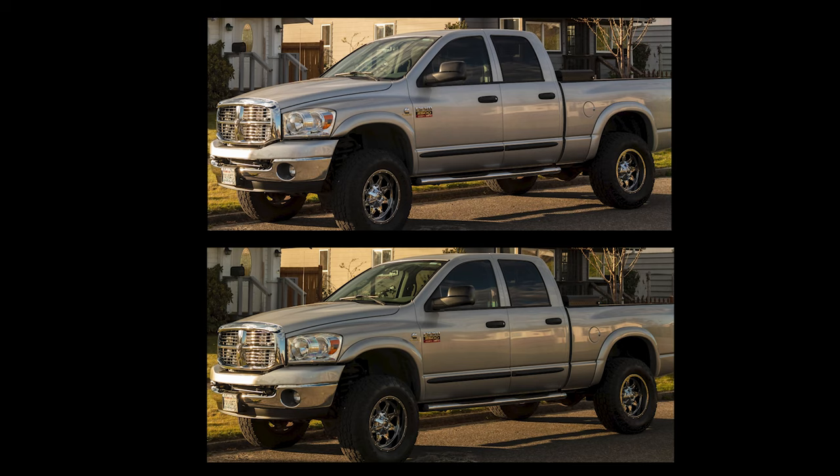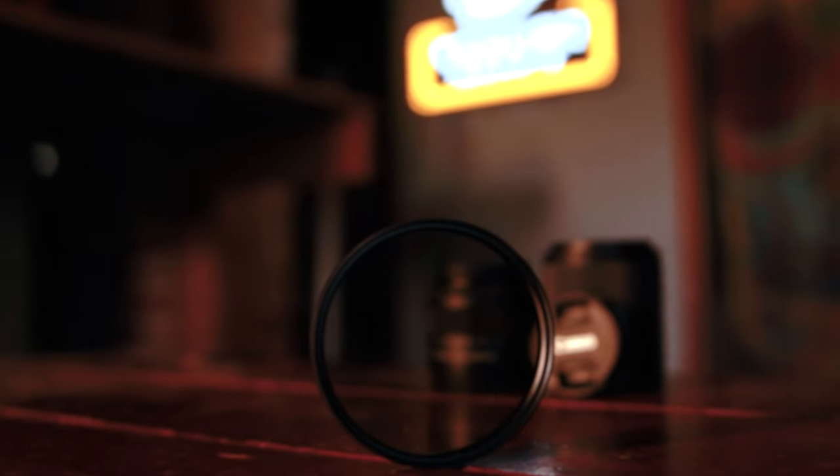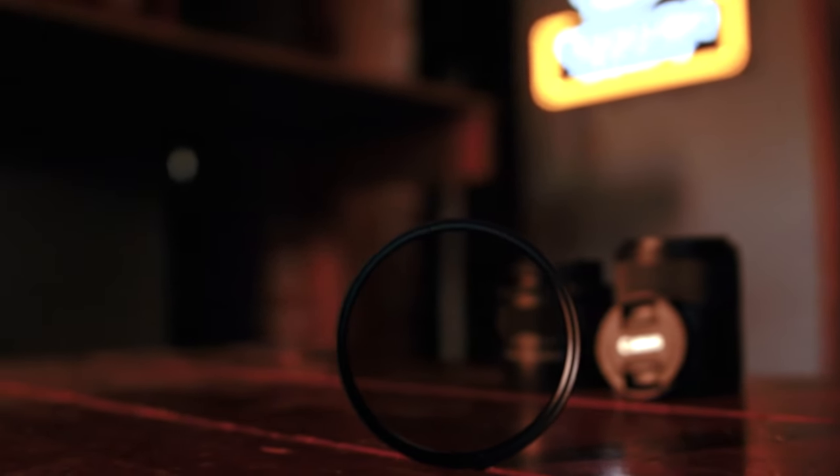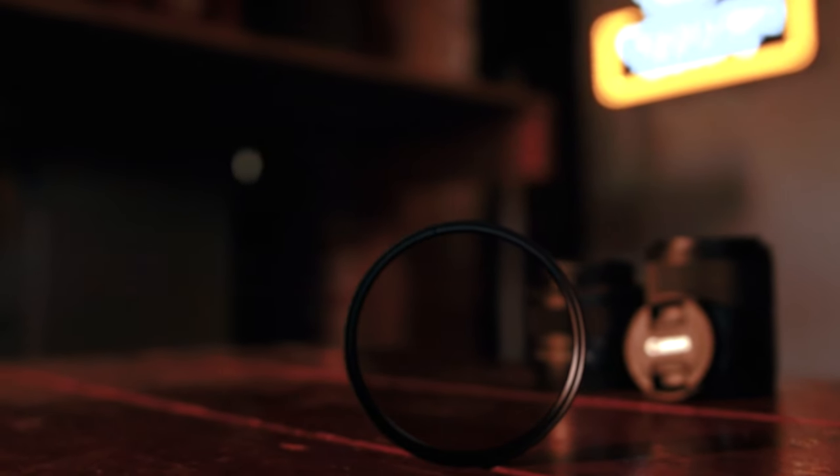Some people say it makes colors more vibrant and more punchy — the photos I took, they were. I'll throw a link to those down below so you can check for yourself. Will you get better performance with a more expensive filter? I don't know, I've never used one. This is the most expensive one I've used and it was twelve dollars and forty-nine cents, and it did exactly what it said it was going to do.